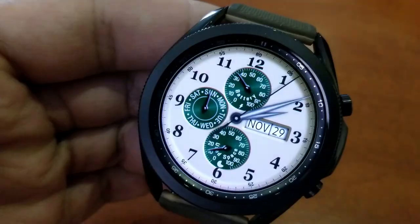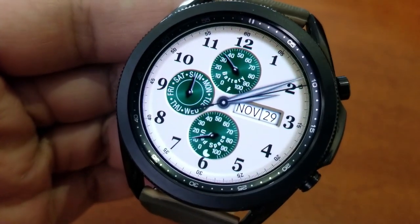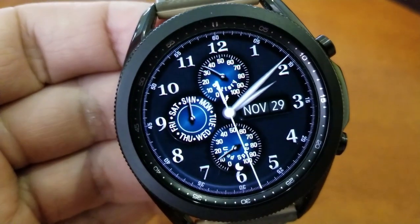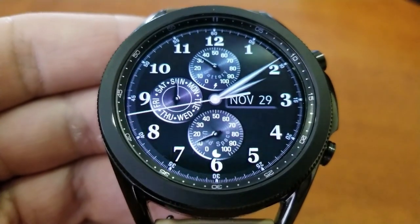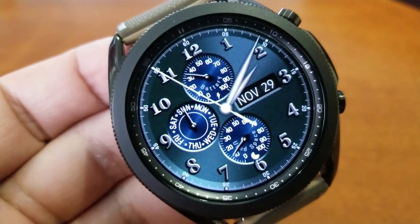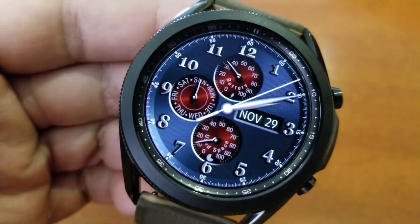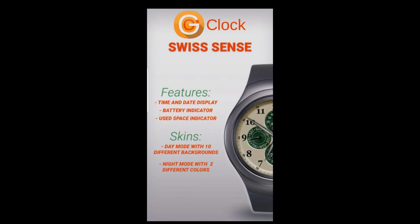The remaining two dials are pretty standard — you have a day indicator to the left, and your power remaining is identified in the top dial. All your features are displayed as analog indicators, except for the month and date off to the right which is shown as a digital readout. It's a nice freebie to kick off your week — just remember that it expires.